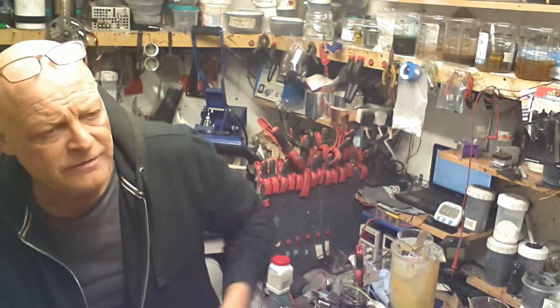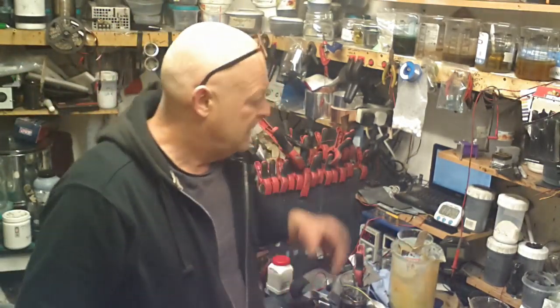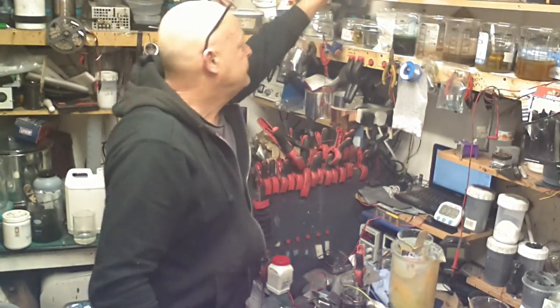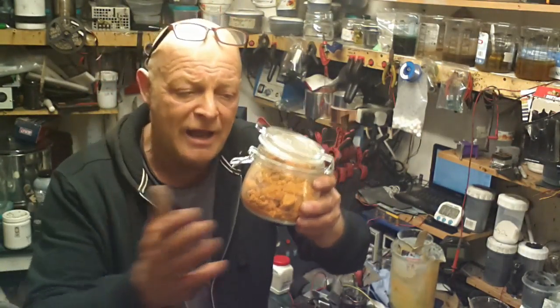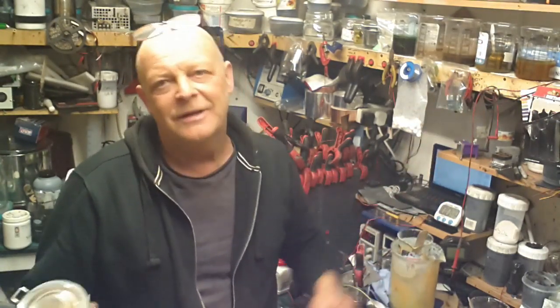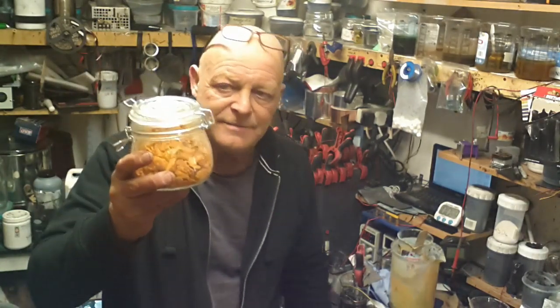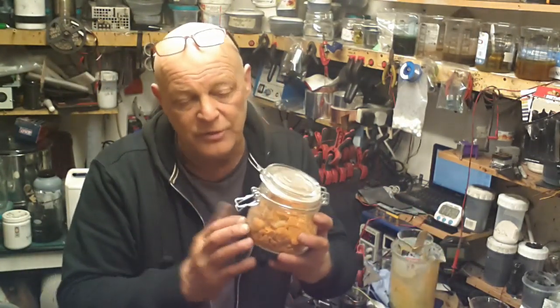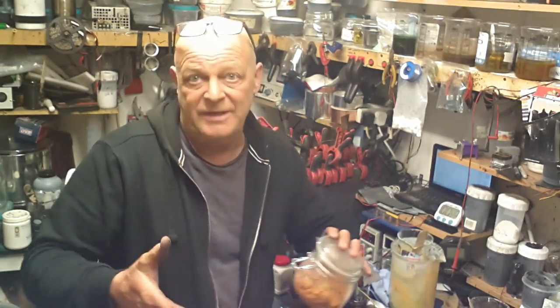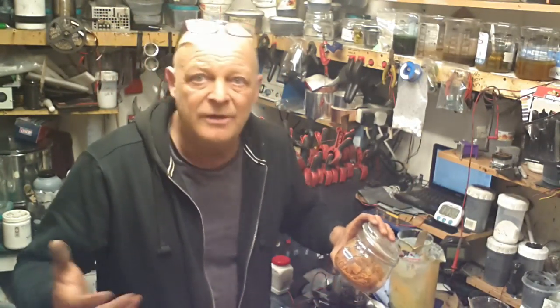There's lots of stuff I've got to do. Even the zinc hexacyanoferrate - I have not yet, because I've been doing other things - put it in the kiln to see if we can make it conductive. I don't know if we can, but it's the obvious path - that's the route to take. And if you don't try, you don't get.